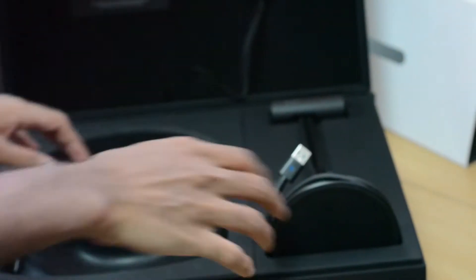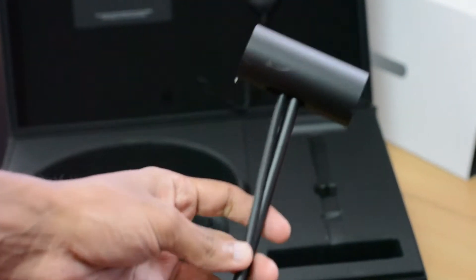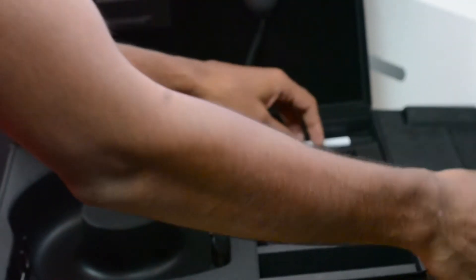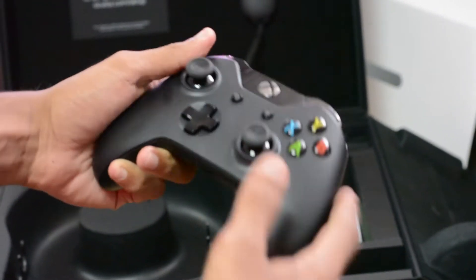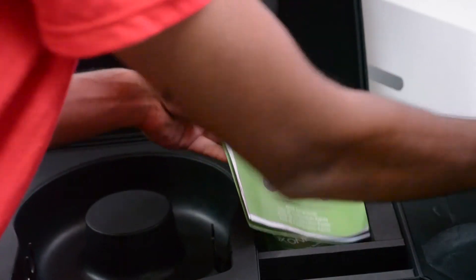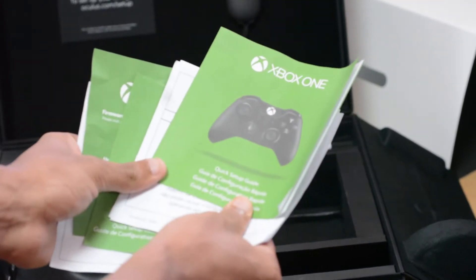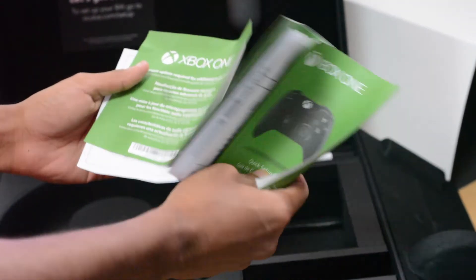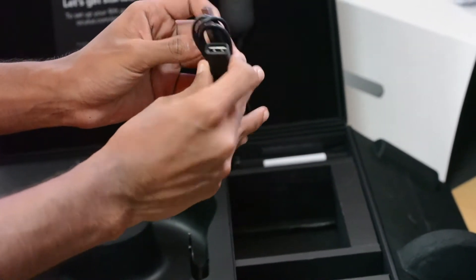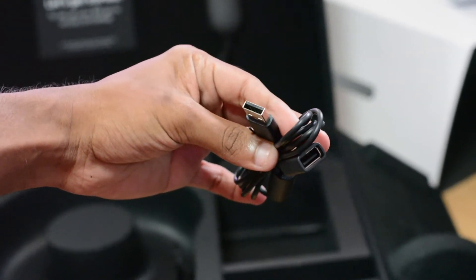The second thing we're going to find is a tracking camera, which is what will be used to track your movements. The third thing is the Xbox One controller, which will be used to control games and other stuff. Next we have the Xbox One user manuals, along with the connector to connect the Xbox One controller to the computer, and a USB extending adapter for the Xbox One controller adapter.